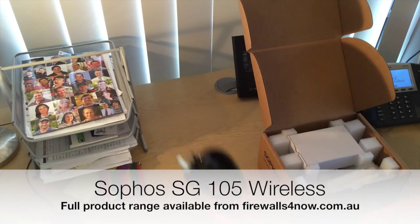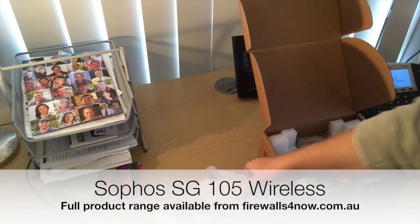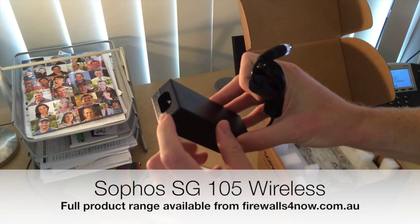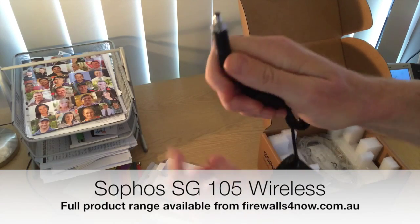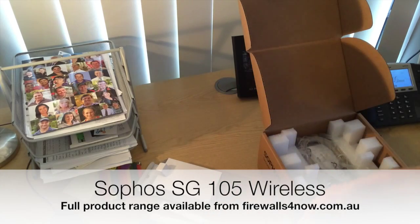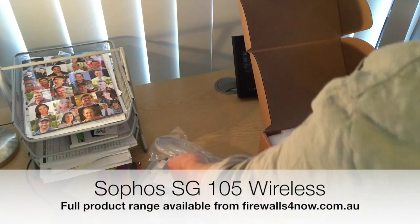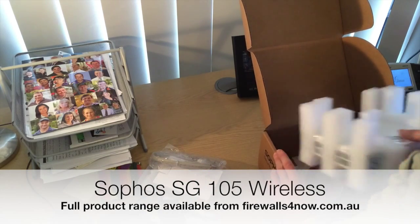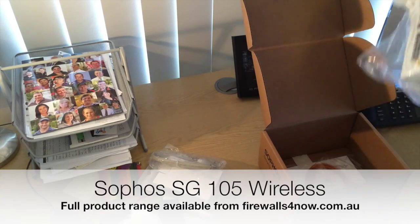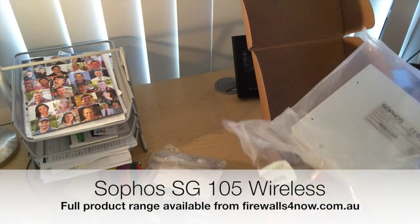So you get the Australian power cable, the wireless paddles, the power pack that goes with this — with a standard IEC connector on the end — and a 12 volt DC input, which we'll have a look at in a moment. You also get a console cable and then the unit itself. At the bottom of the box is the quick start guide and the network cable.